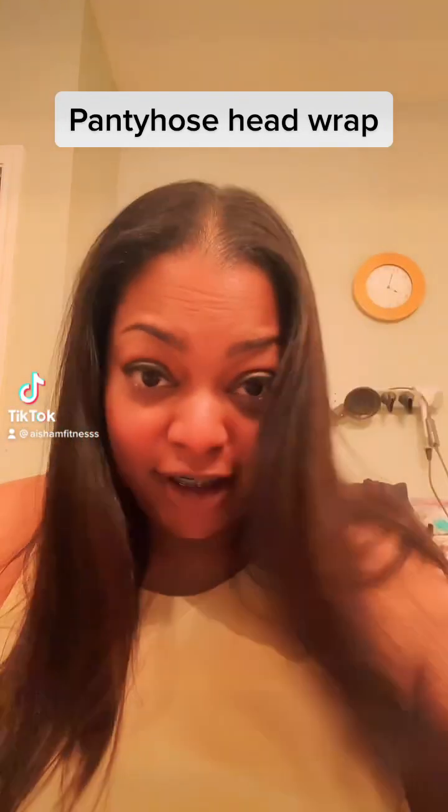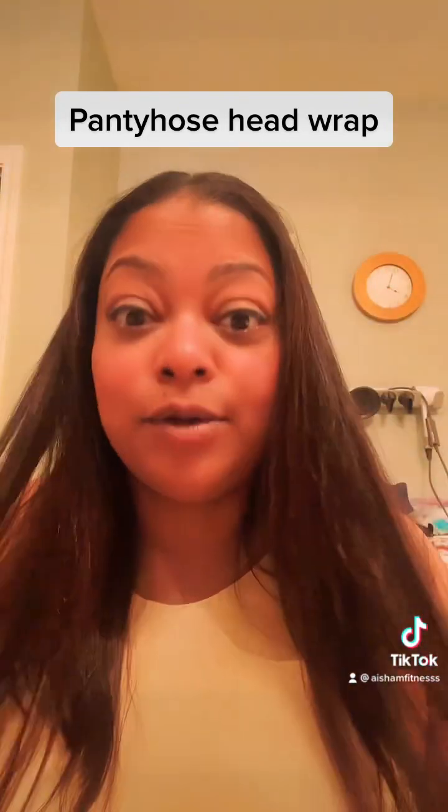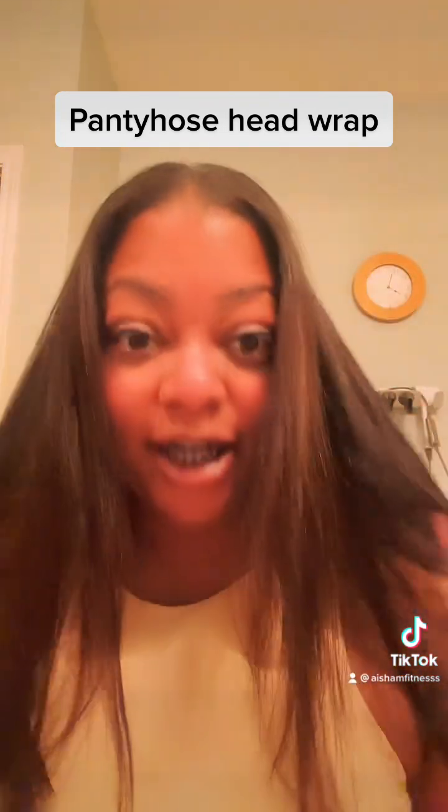What's up guys, I've decided to try that pantyhose hair wrap trick. I just had my hair recently blown out today, so I'm trying to protect it. Let's see if this works — take a pair of just regular pantyhose.